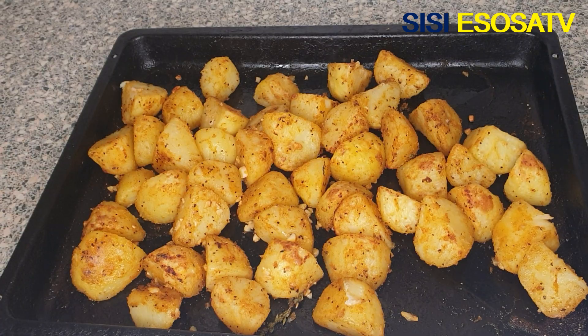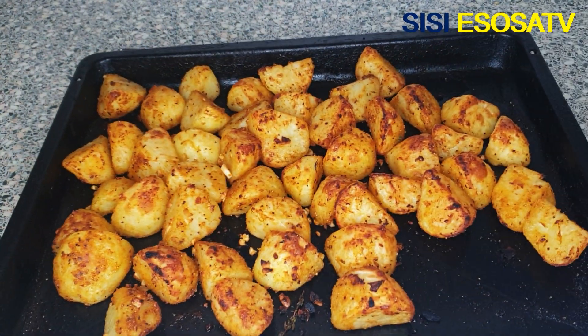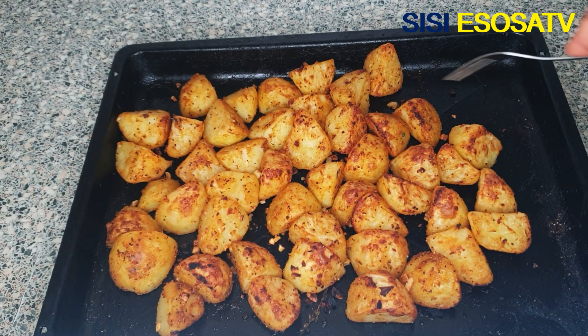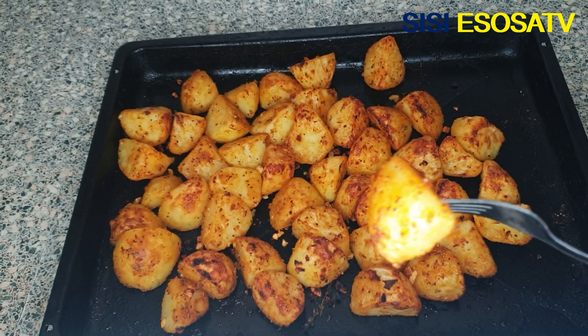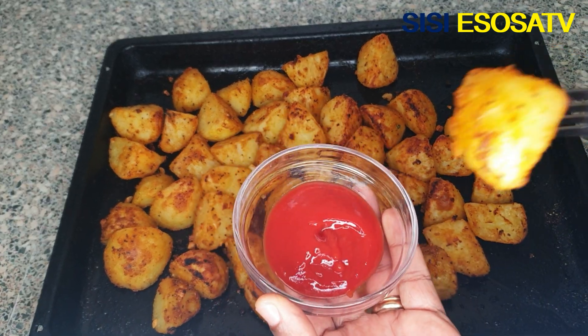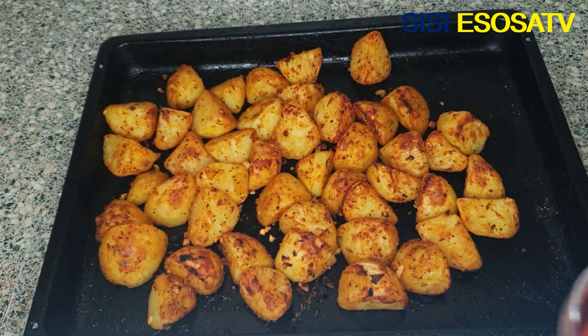My baked potatoes are ready! Thank you guys for watching — I will see you in my next video. Always stay fabulous and remain blessed. Thank you, bye!